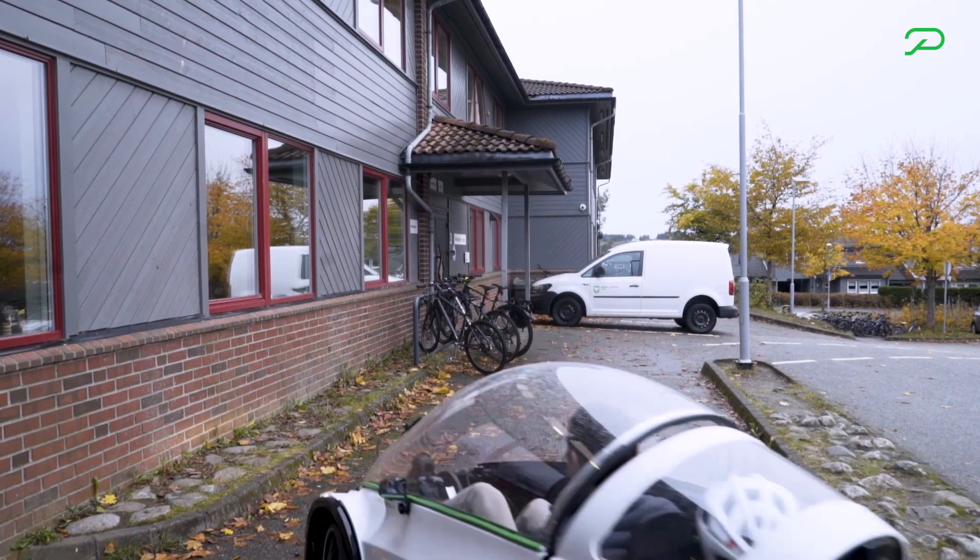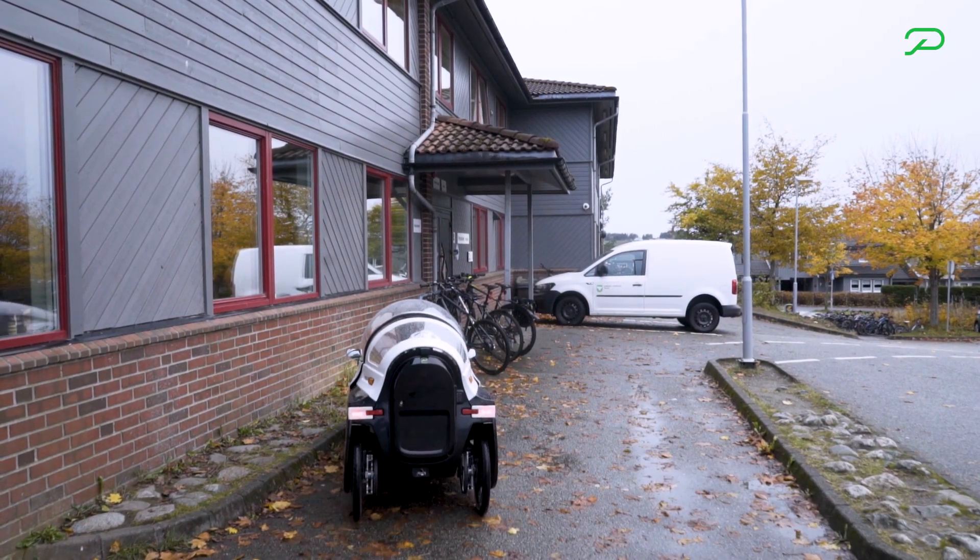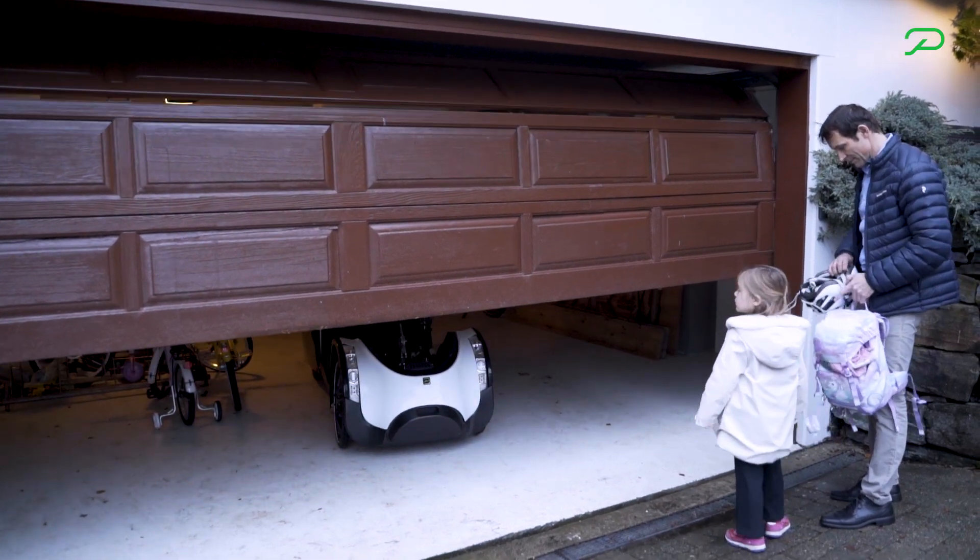You can in the future also park it on its tail, so it takes about one square meter of parking space. That's actually less than a regular bike.